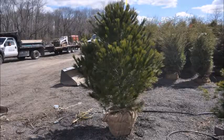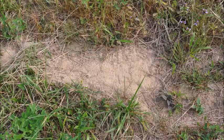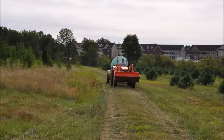How we dig our trees when it's dry. In the spring and in the fall, it's easy to dig trees because the water levels in the soil are correct. But in the summer it gets bone dry, and when it gets dry, we need to take water out into the field in order to water the trees.